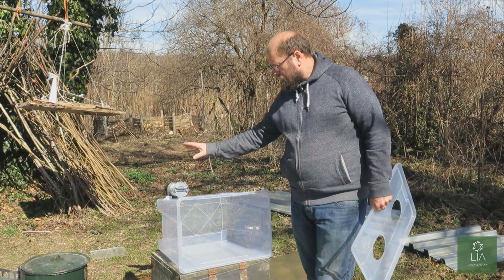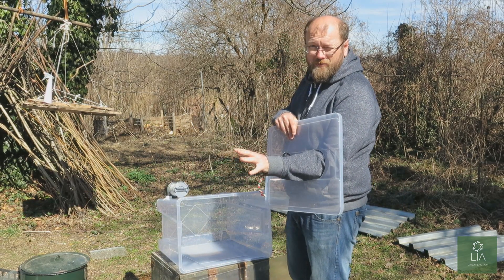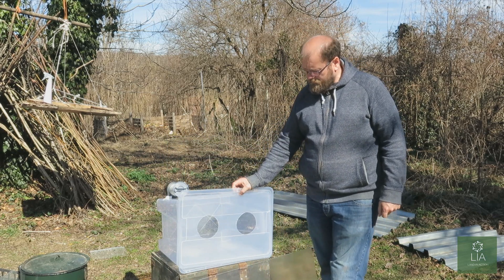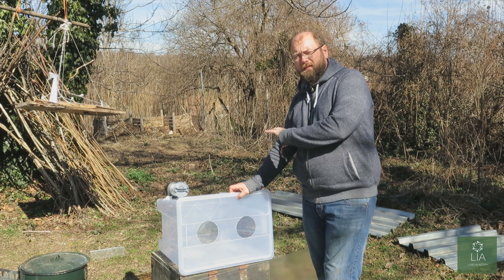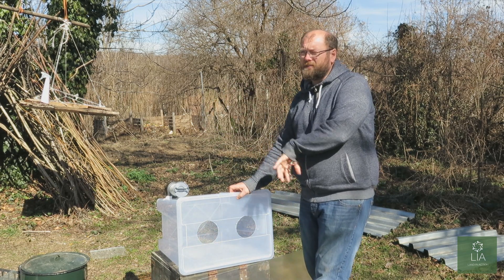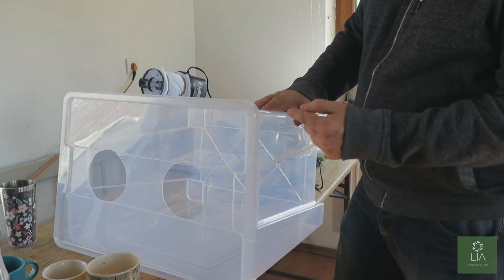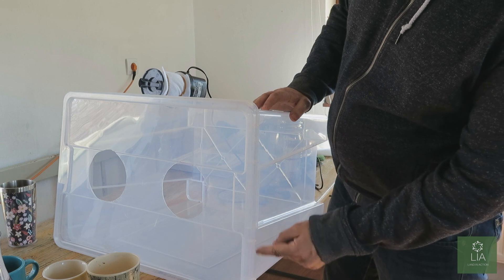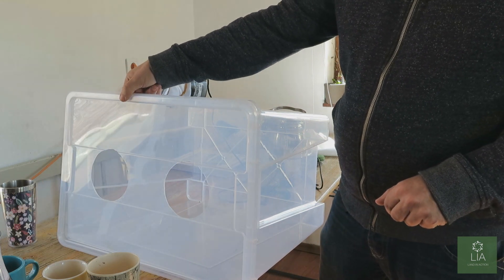So yesterday you saw us fit the filter and the pump, and we have cut out the armhole so we're going to work through these holes. Now we're going to fasten this door onto the front of this box so that you can access it, put all your equipment inside and then close it so that all the air pressure comes out through these holes — you're only getting clean air passing out through the box. We've basically drilled four little holes through here and applied cable ties just to give us a hinge so that we can open the door for working.